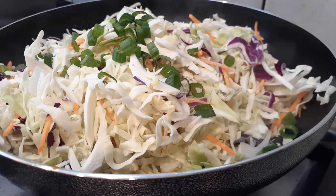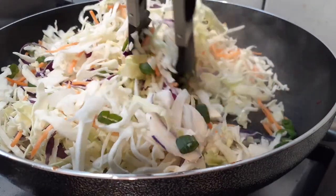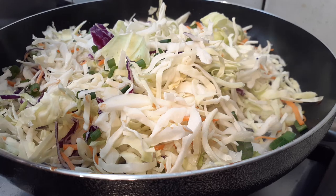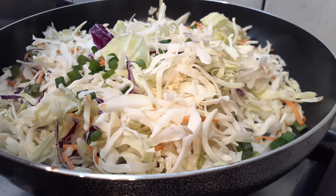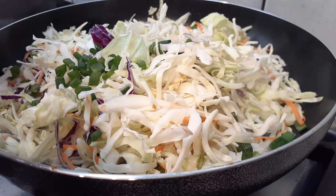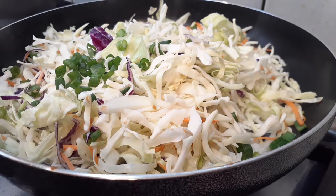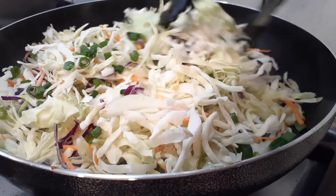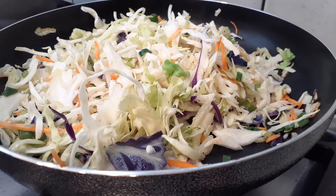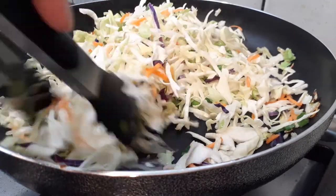I'm mixing the coleslaw and green onions together with tongs, then cutting the second green onion right into the pan as well, making sure everything is evenly distributed. For optional add-ins: mushrooms can be added here if you like, but I prefer without. If you do use mushrooms, I'd suggest white mushrooms — shiitake or other strong-flavored varieties can overpower the dish.